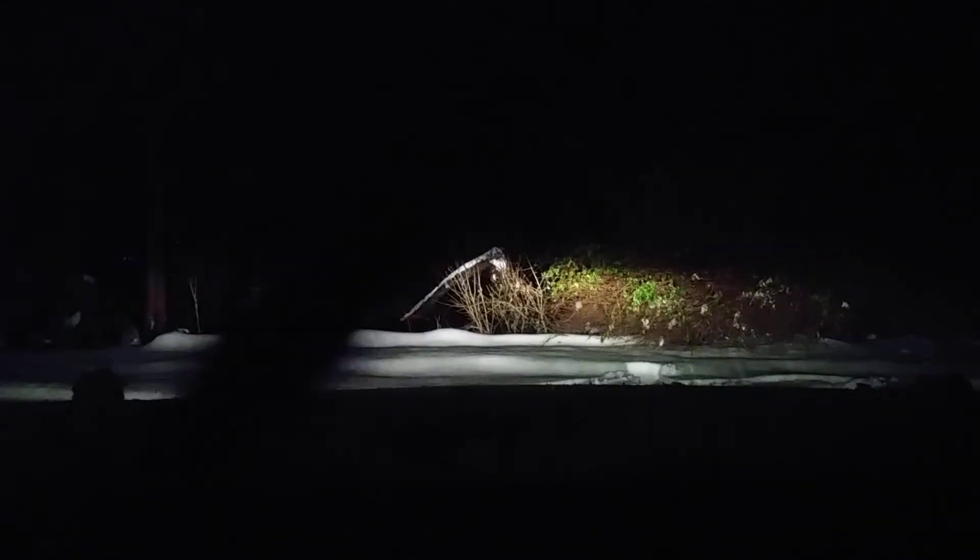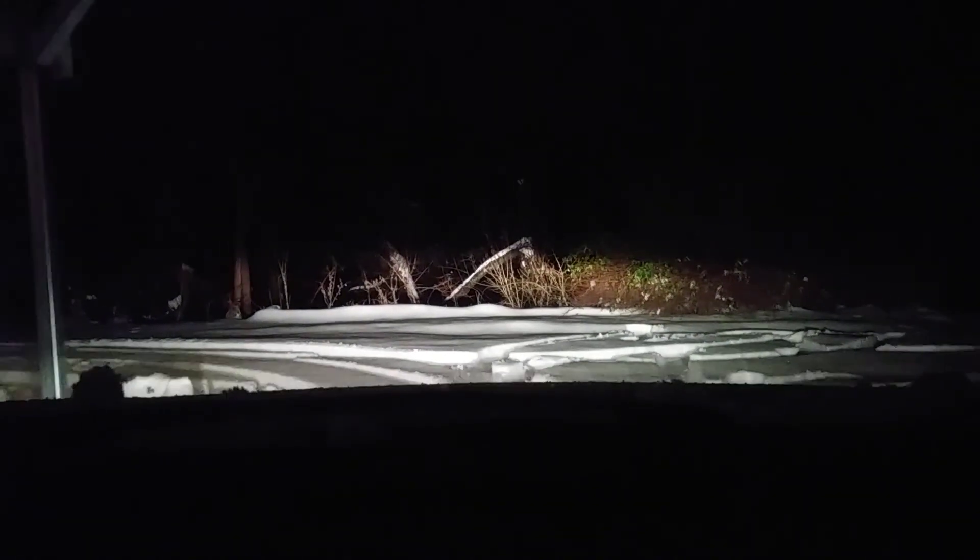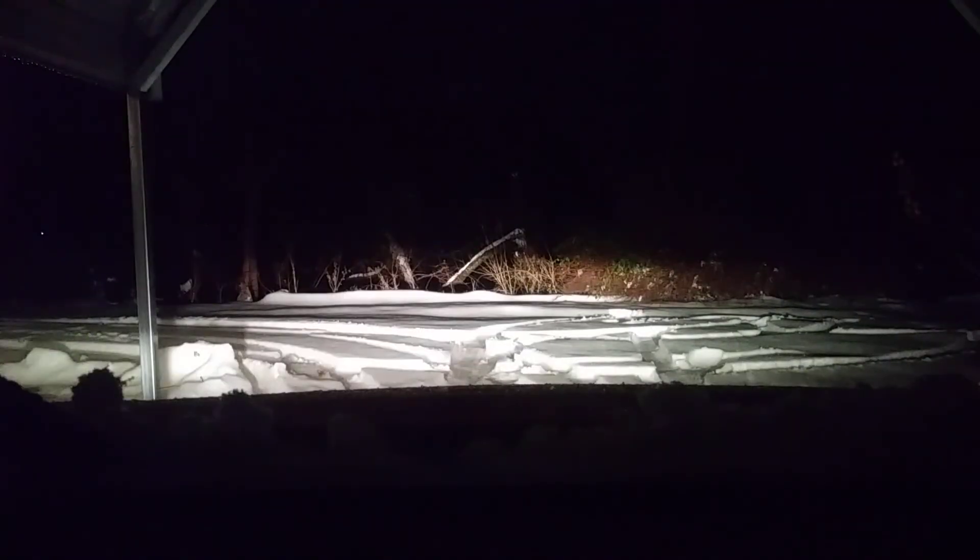If it wasn't for this rear view camera I wouldn't be able to see at all. I don't particularly like the rear view camera, but it does seem to work. Alright, well there you have it — 2014 Subaru Crosstrek going through snow, no problem. Later!